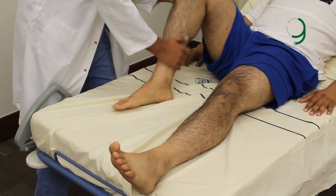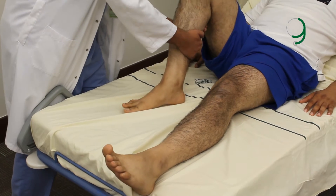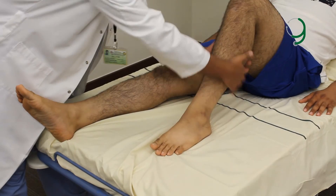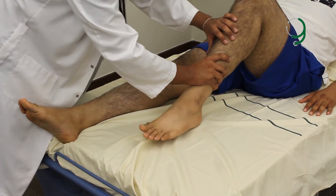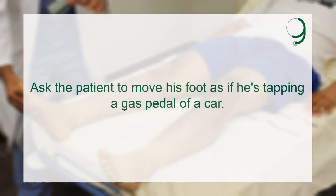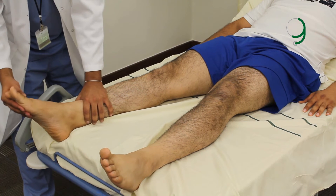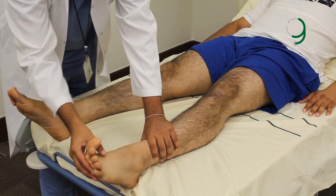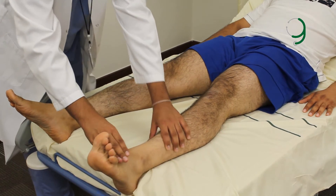Please flex your knee, and pull with your knee against my hand. Now move against. The other knee. For the ankle — dorsiflex.